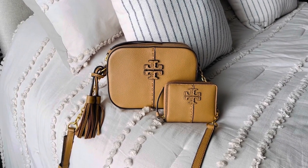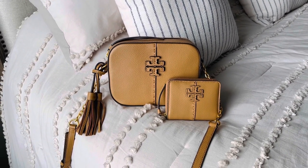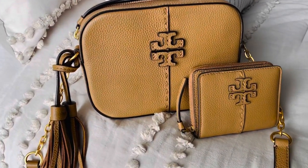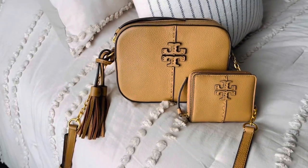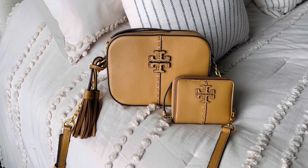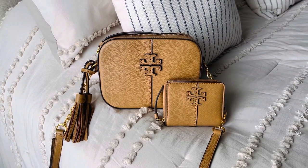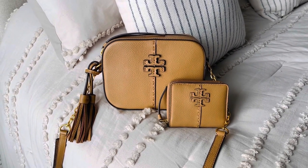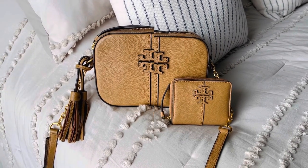My bag of the week is the McGraw Camera Bag by Tory Burch. It's in the tiramisu color and it is a pebbled leather. I love this bag. I have a few Tory Burch bags, not as many as the Louis Vuitton bags I have or the Coach bags I have, but this year I did get a few more Tory Burches and I am enjoying them.